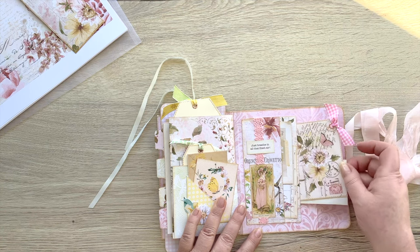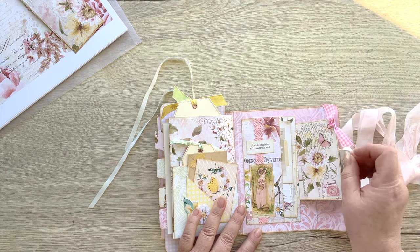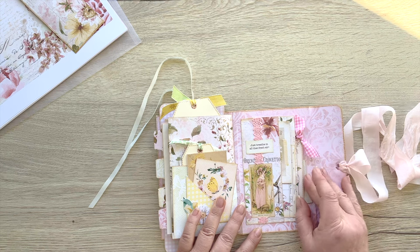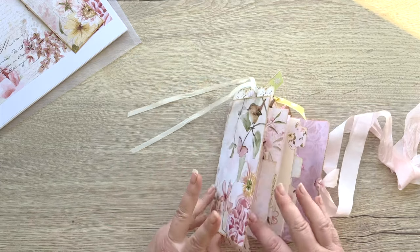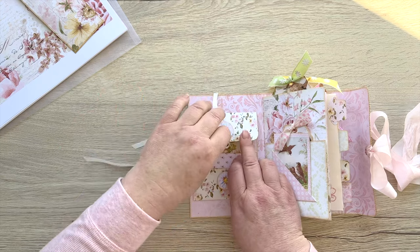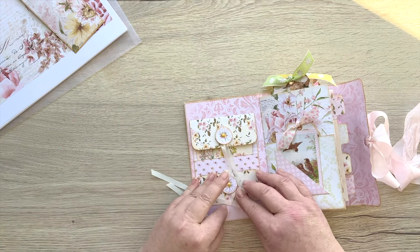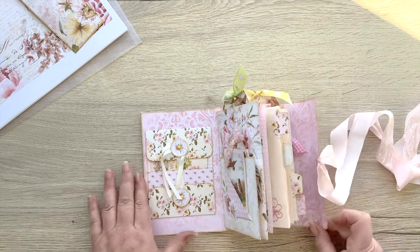That's our little journal! I'm sure you can think of lots of people's birthdays, Christmases, lovely holidays and celebrations where you want to spoil somebody — or just yourself, because there's nothing wrong with that.